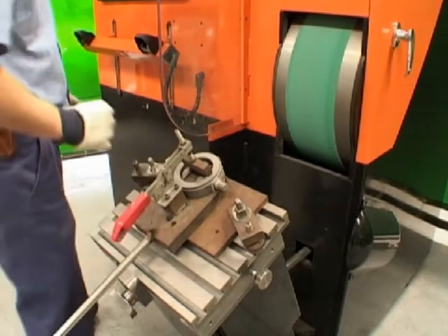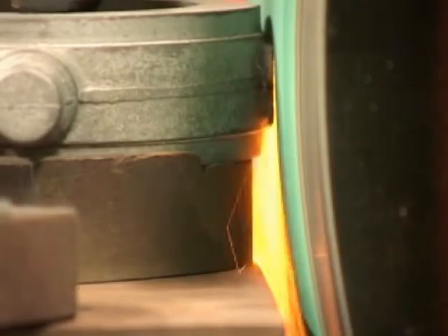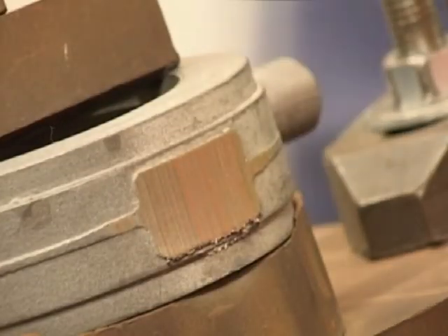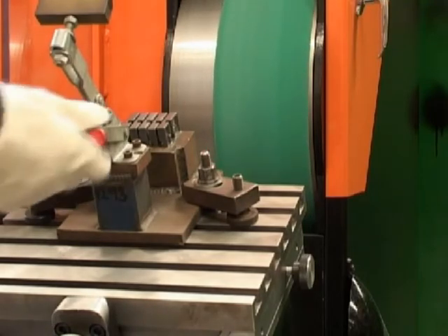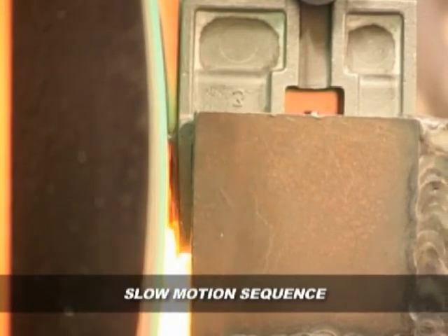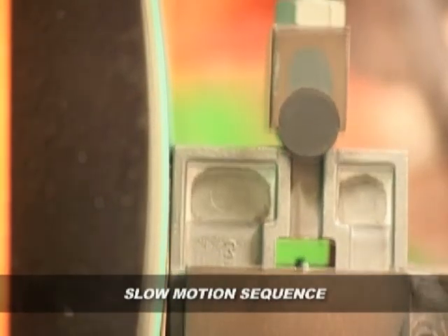These machines reduce rejects and rework. The machines have highly accurate positional movements for each part — once the fixture is set, the results are consistent. No longer are parts rejected because they were overground. The RGS series also reduces consumable costs; AW Bell has reduced their abrasive belt usage by two-thirds. The feed rate and the force of the gate against the abrasive causes it to shatter as it loses its cutting edge, so the abrasive is resharpened while working and the full depth of abrasive is used.